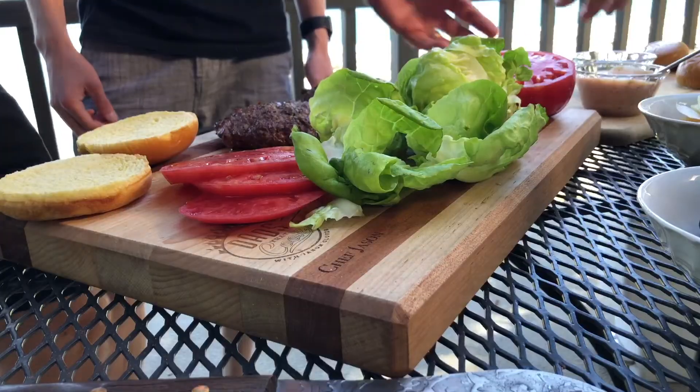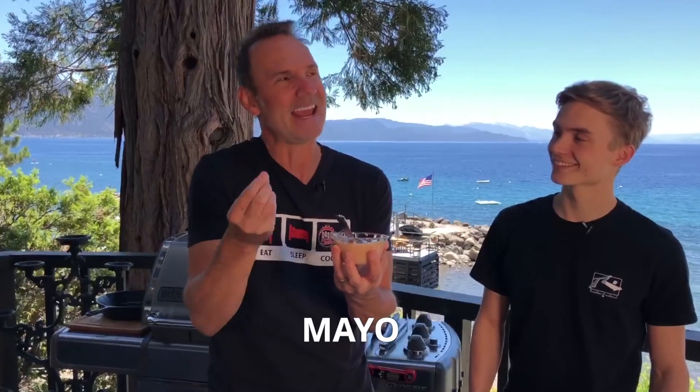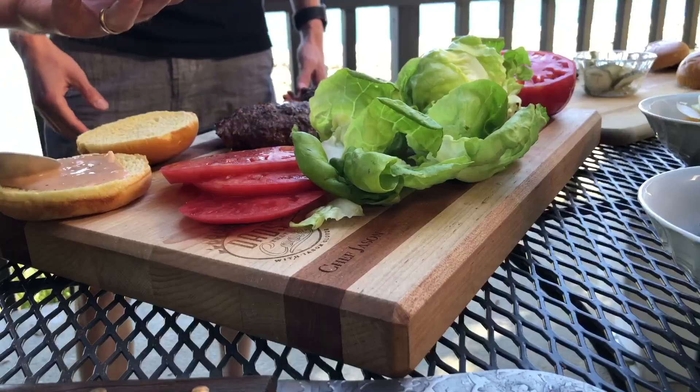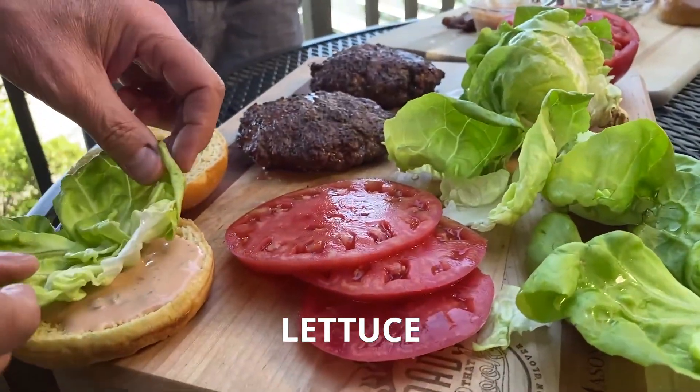We gotta build this now. Brioche bun — these are delicious. You can use any kind of bun you want, but I like the brioche bun. First thing we gotta add is the Thousand Island — my special Thousand Island. It's so easy to make: sweet relish, ketchup, mayonnaise, a little vinegar, salt, and pepper. I think lettuce is a good idea because you set it on the bottom and the juices from the meat drip into the lettuce and get soaked up.